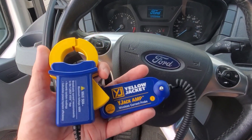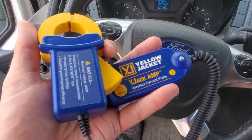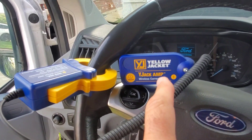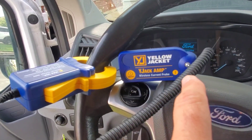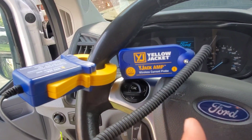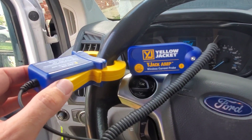We're going to go over to a unit at home and test the YJack amp probe out with the YJack View app. This is the amp clamp — the piece that connects up with your tablet or phone, your mobile device. It's on and flashing, and it uses BLE, which stands for Bluetooth Low Energy.